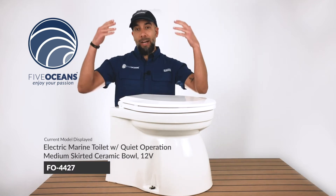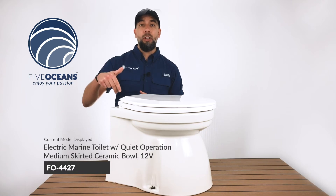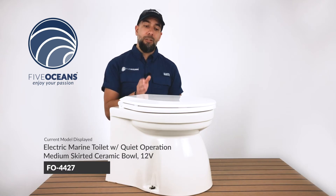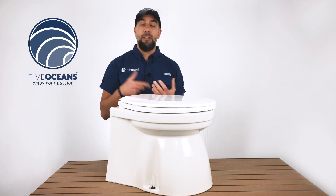We have a white screen that's going to come down to showcase all the features and additional information of all the toilets that we carry. Below, we're going to include links directly to each of the part numbers that will showcase the toilets and their specifications if you're interested in one.